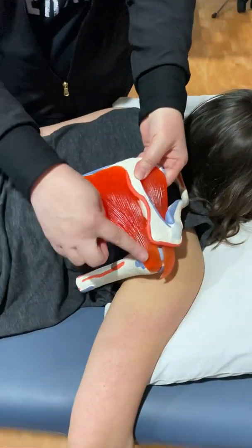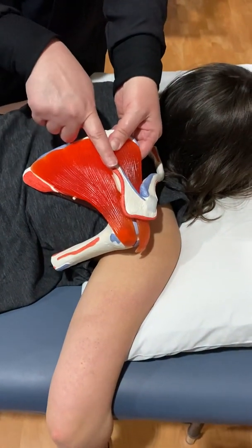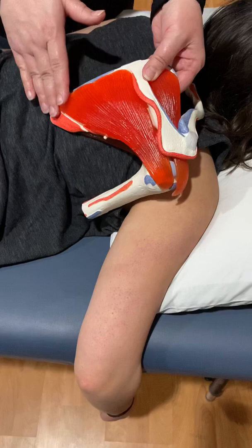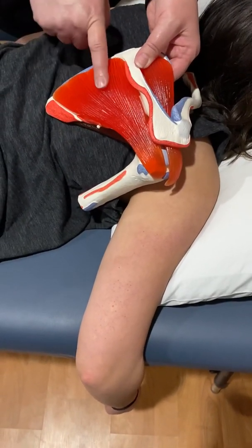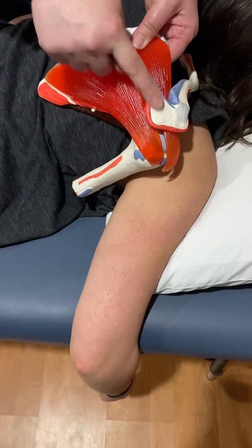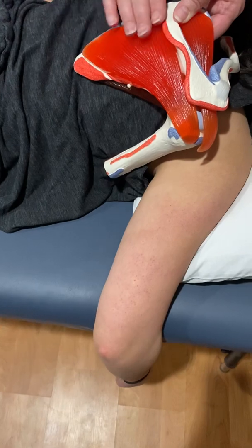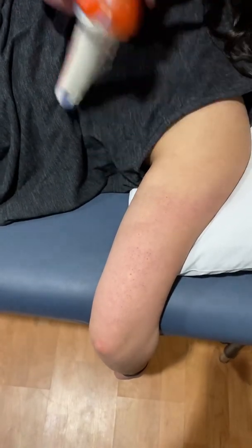Next on your list is going to be infraspinatus. This entire muscle is infraspinatus. So if you can find the spine of the scapula, anywhere below that, still on the scapula, is infraspinatus. So it's a pretty big muscle. If you're having trouble finding the spine, find the inferior angle and go up two, three, four fingers, and you're going to be right here in this belly.